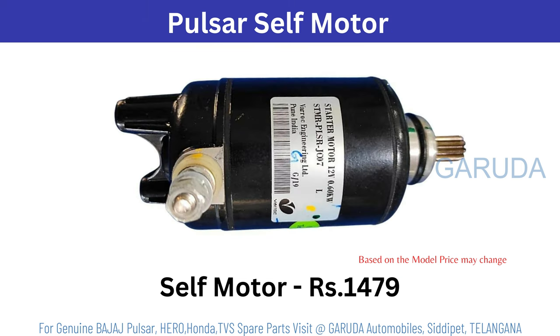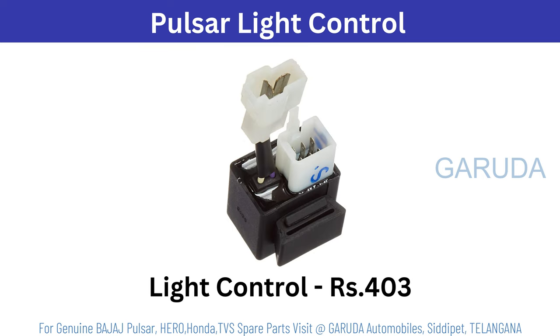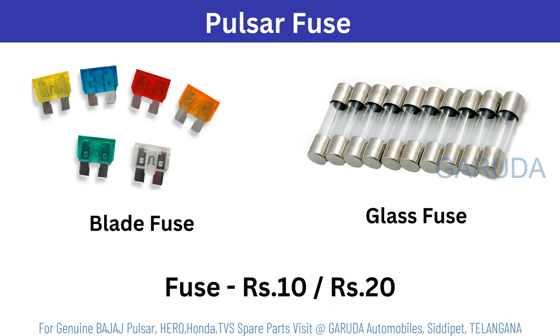Pulsar self motor 1479 rupees. Pulsar relay 358 rupees. Light control 403 rupees. Pulsar fuse 10 or 20 rupees — blade or glass fuse.